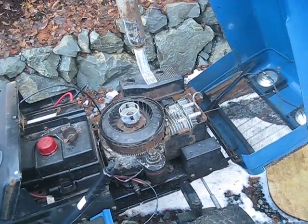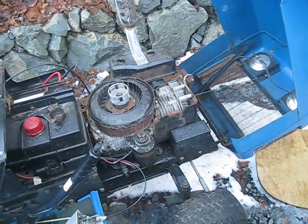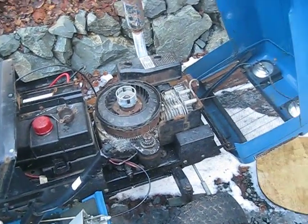I'm going to get this buttoned back up, I'll put the coil back on tomorrow, and then I'll get another video and see if it works.